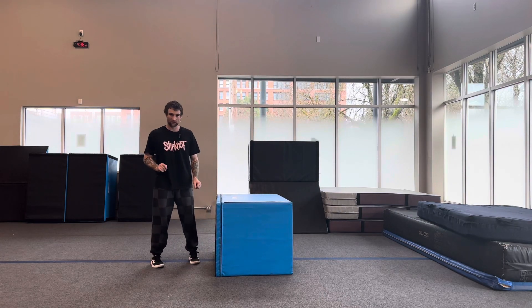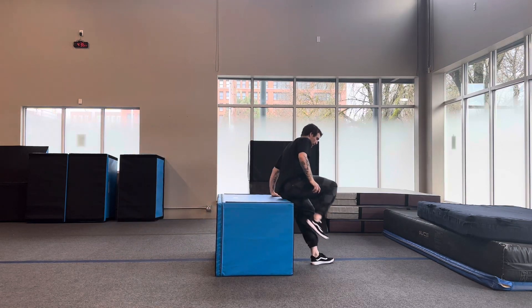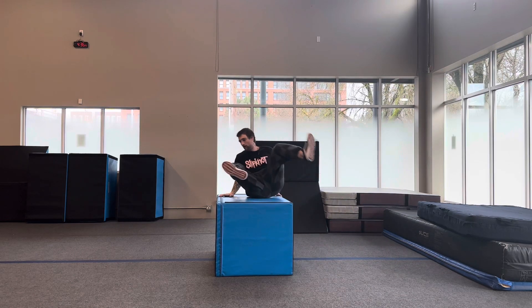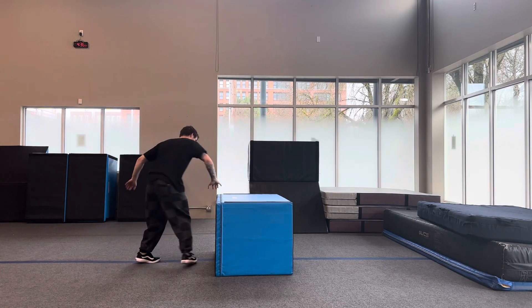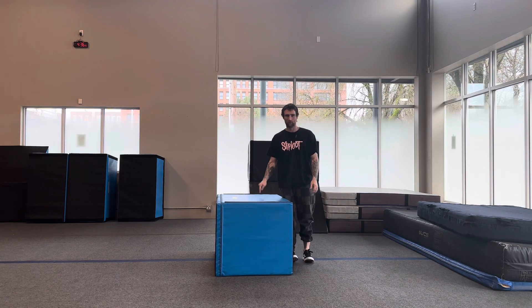This is our butt spin. A little faster. Practice, practice, practice.